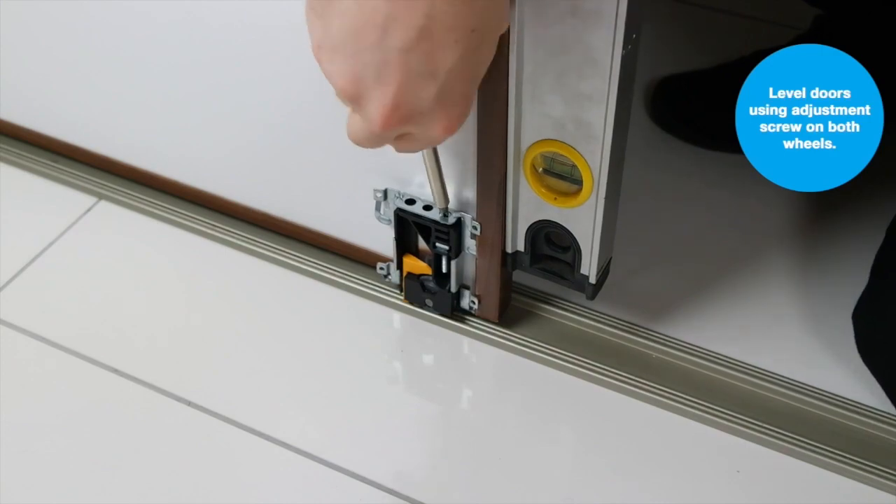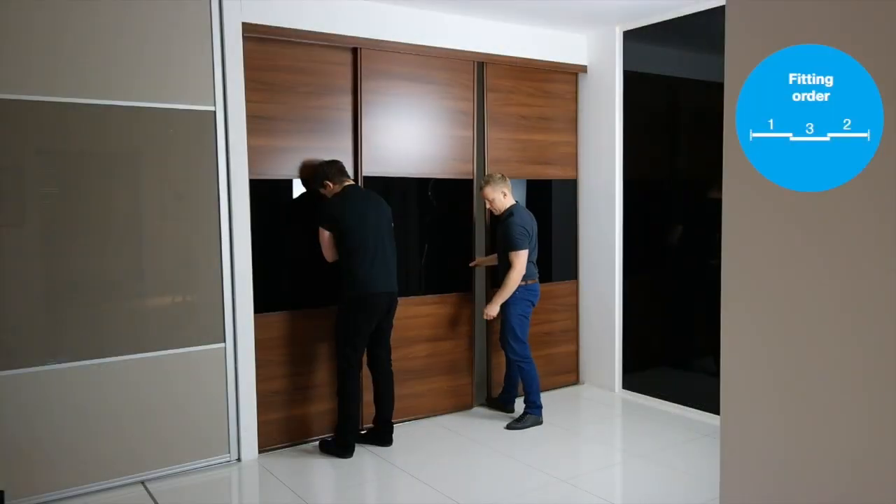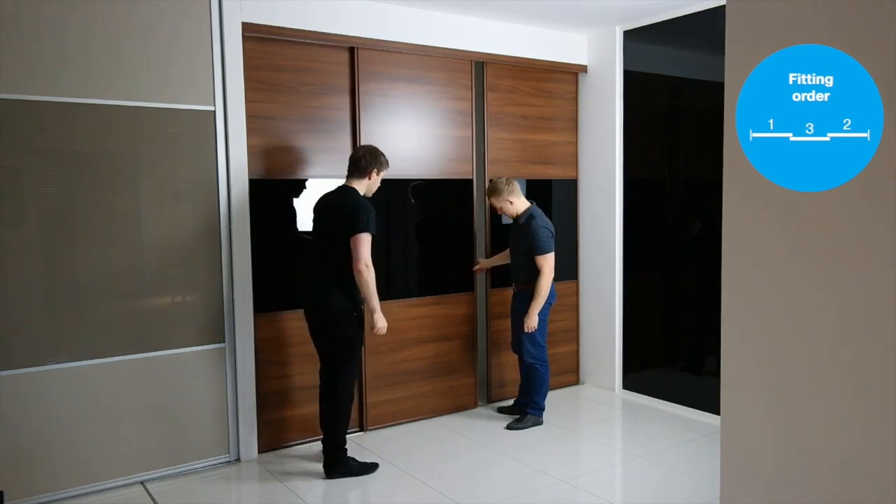If your doors need levelling up, use the height adjusters on the bottom wheels to do this. Repeat on all doors, installing the back doors first.